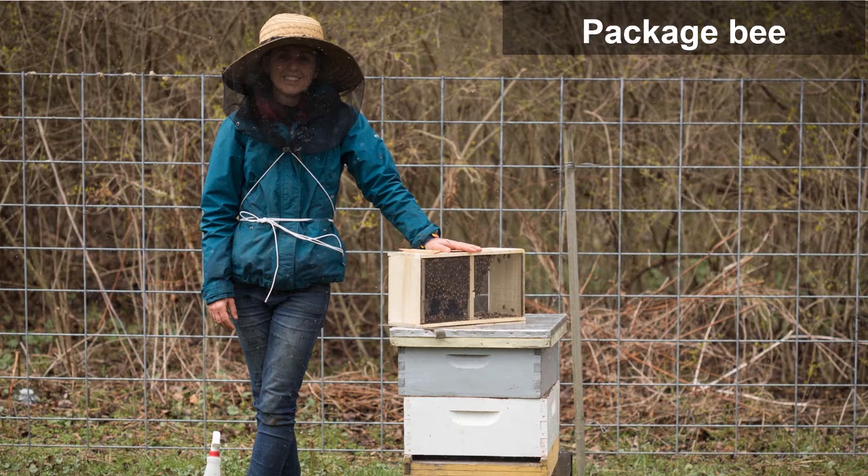Packages are primarily produced in southern states and ship northward during the spring. They arrive in Pennsylvania as early as April. Packages can be ordered from a local beekeeper or directly from the commercial producer. Your best option is to attend a local beekeeping meeting or contact your state apiarist. It is best to order your package by early winter, as packages arrive in spring so that colony populations can be maximized before major nectar flows.